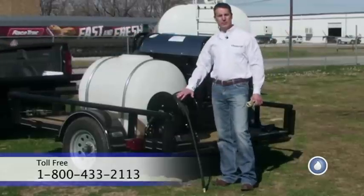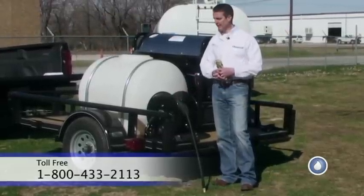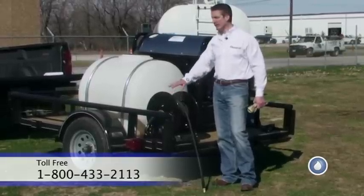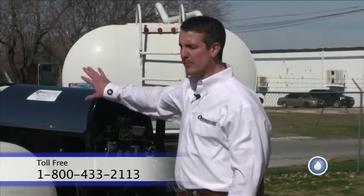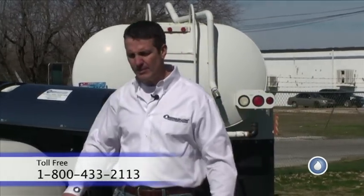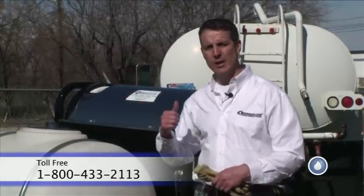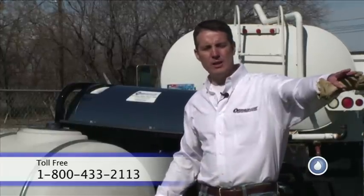The mounting of the hose reel on this particular machine is on the back. That works great in a lot of commercial applications. If you happen to be doing a lot of residential work, I like to see these hose reels on the side of the trailer, generally on the passenger side up toward the front. Because you're going to pull up curbside going up to the customer's residence, and you want to be able to roll that hose out toward that facility and then roll it back up instead of running it down the street and coming back up.